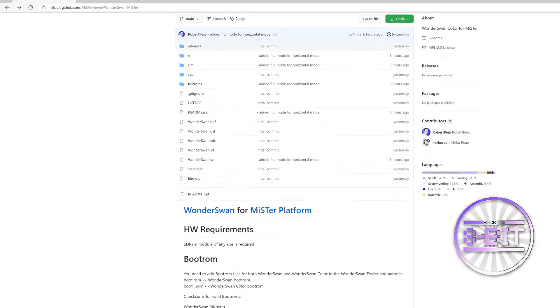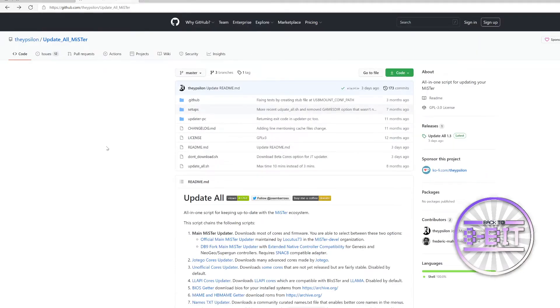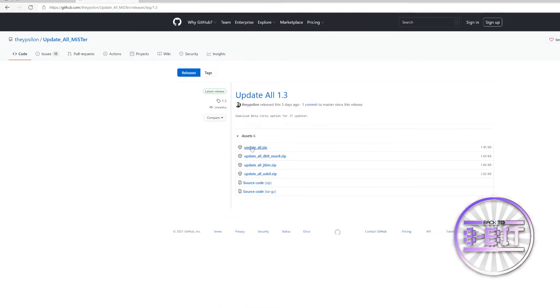I have heard quite a bit on the grapevine that these are extremely difficult to find. However, I decided to try this a little differently. I'm sure you all have already got the update all script on your MiSTer. If you haven't, just Google the update all script, click on latest release, download the latest update all, and place that into your scripts folder on your MiSTer.